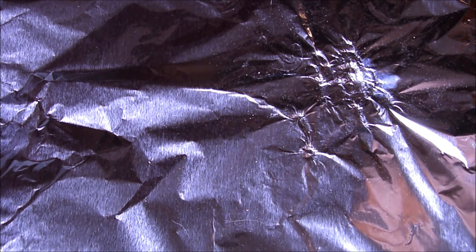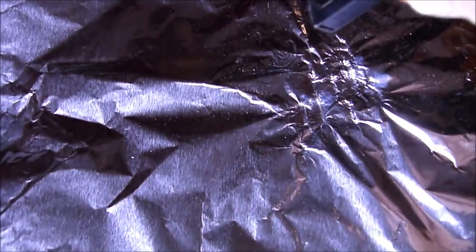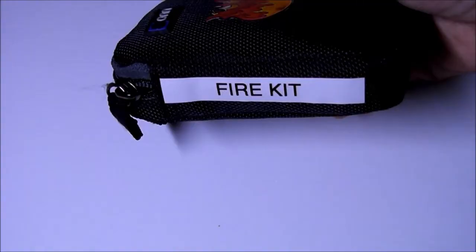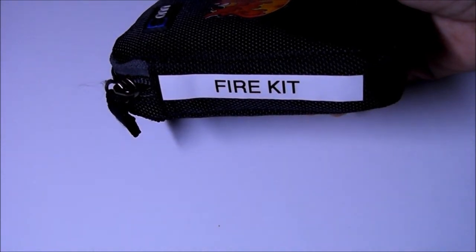I just thought I'd show you the spark that is emitted from the Sparky. Pretty impressive, huh? And really easy to use inside a kit too. It's easily labeled as a fire kit so it's really easy to find.